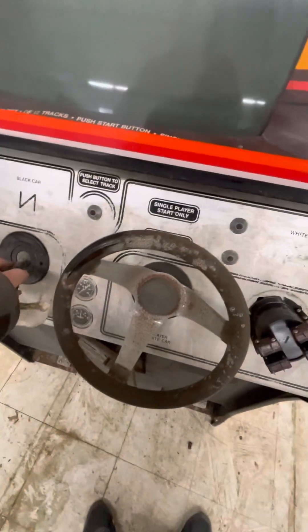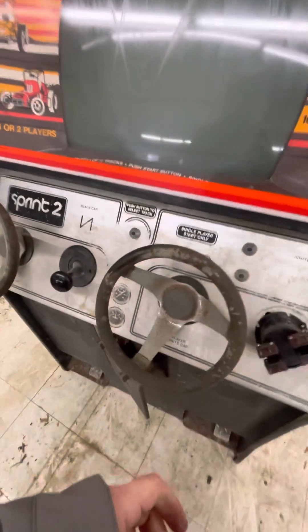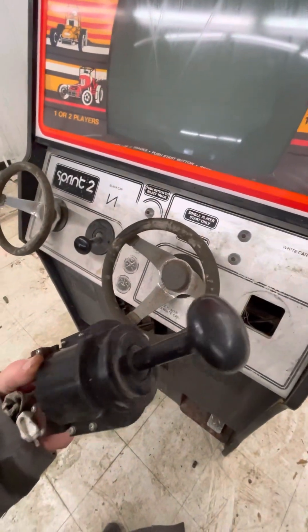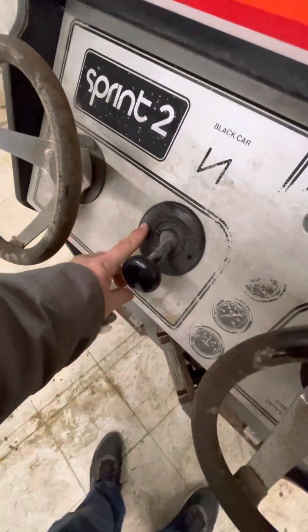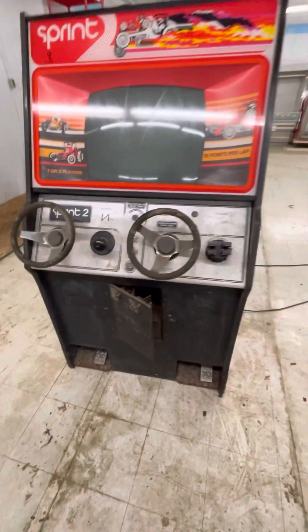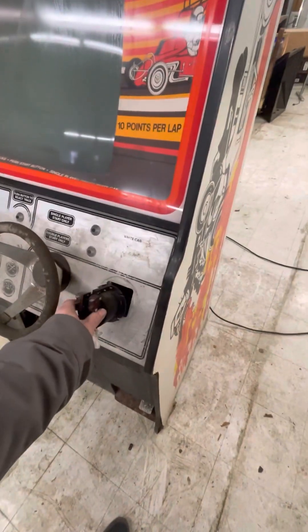One shifter is intact, although it looks like the bezel's cracked on this one too, and it doesn't want to move — but it hasn't moved for probably 40 years, so they're going to need some lube. The other shifter is just missing the bezel. The bezel is this little plastic ring, and there are people that 3D print them and sell them on eBay pretty cheap. That's what you're going to need — a couple of those bezels — then you can reinstall the shifter; the wiring's in there.